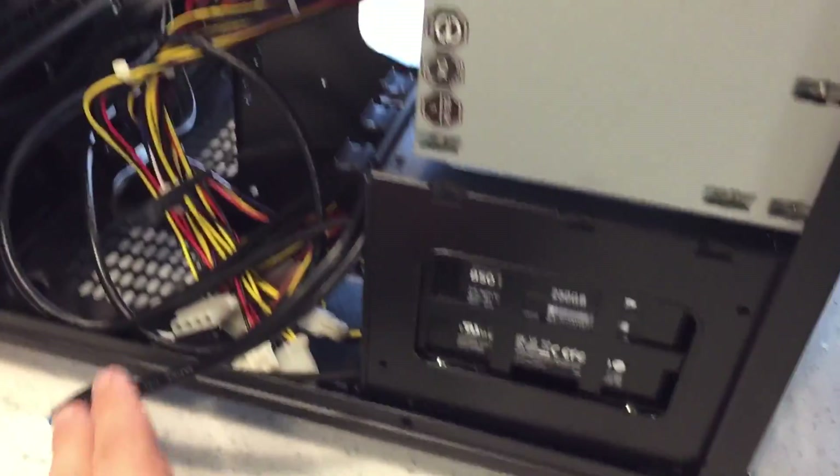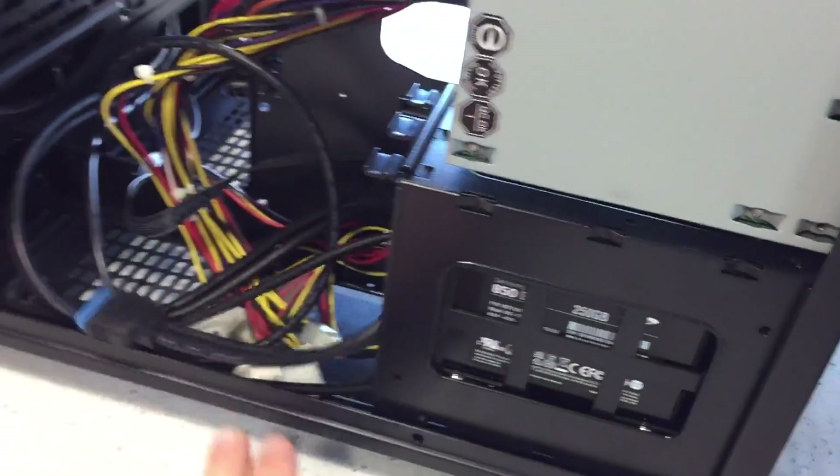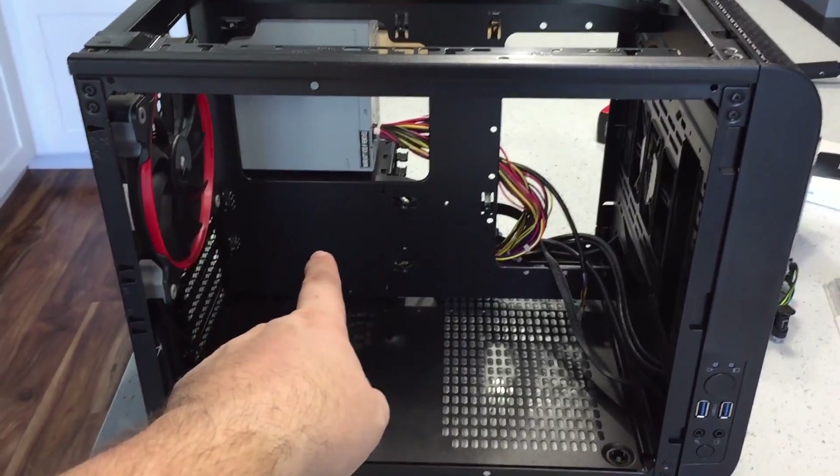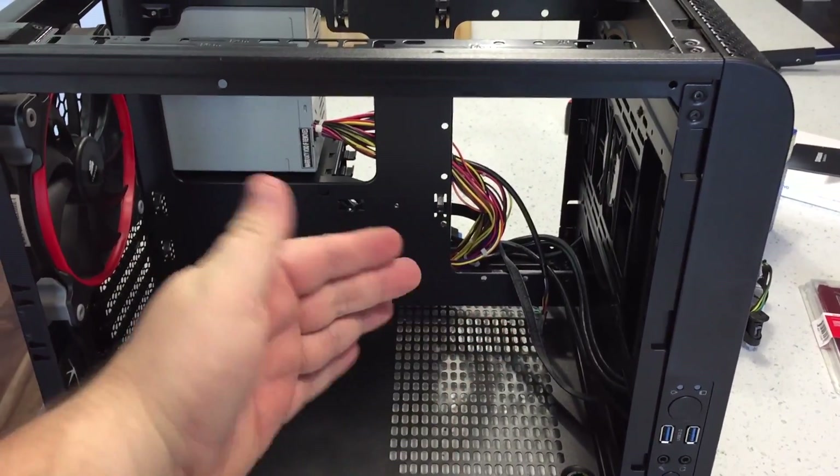I'm not going to do a super wonderful job of cable management, but you can kind of see the beginnings of it. The motherboard will sit here with the CPU on top of it — this way, not this way.